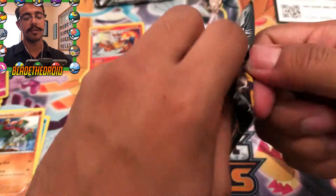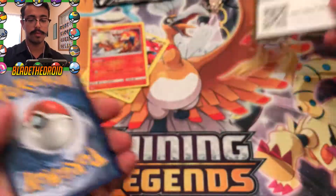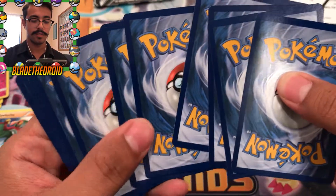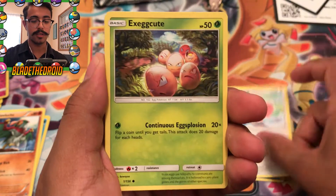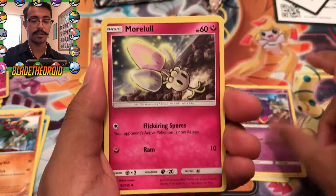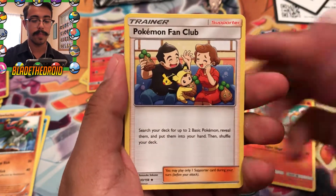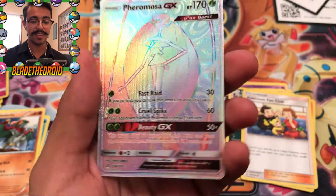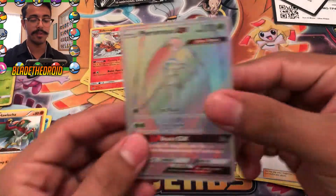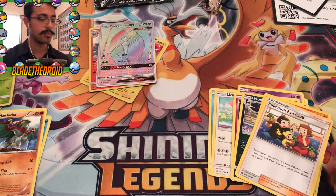Alright, next Ultra Prism pack. I think actually Friday the new set comes out - Forbidden Light - that actually looks really cool. Okay we already kind of spoiled it for ourselves right there. Okay we got a Weavile, Lickitung, Exeggcute, Cosmog, Morelull, Fairy Energy, Honchkrow, Monferno, Pokemon Fan Club, Turtwig reverse - and we got a rainbow rare! Awesome! I actually believe I have that already but awesome, that's sick.